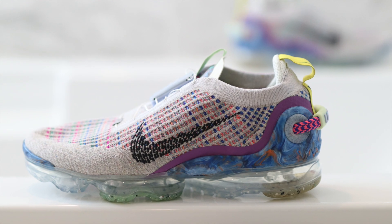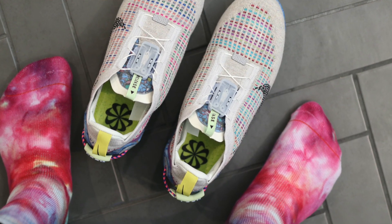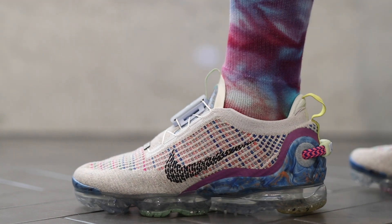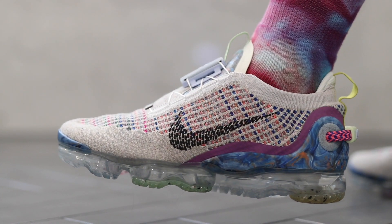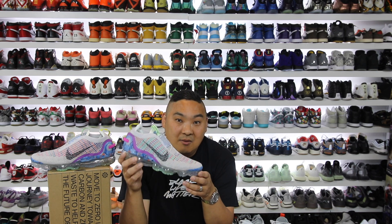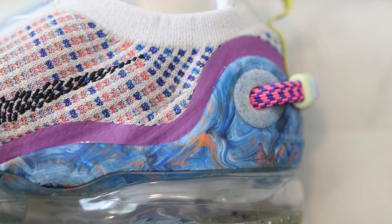I do like the sleeker look but I prefer more stability than what these offer. As for sizing, I went true to size with a 9.5. However they do fit pretty snug — if I had to do it again I'd probably get a size 10 just for a little more room. Personally I like a looser feel, but the 9.5 fits just fine. If you have a wider foot though, I would definitely try them before you buy or consider going a half size up.